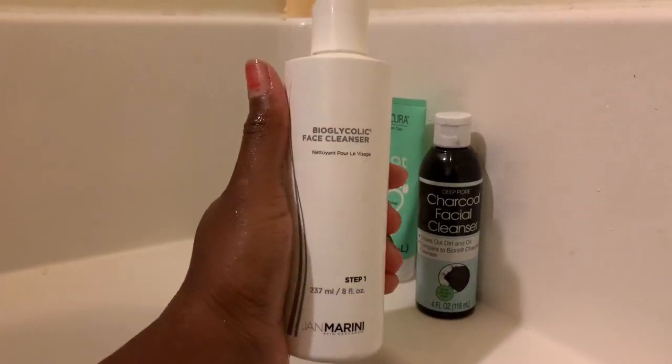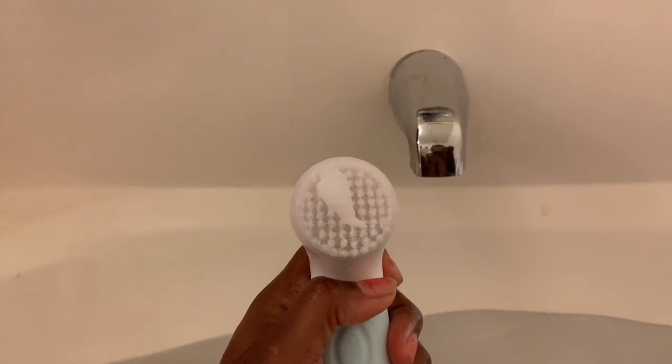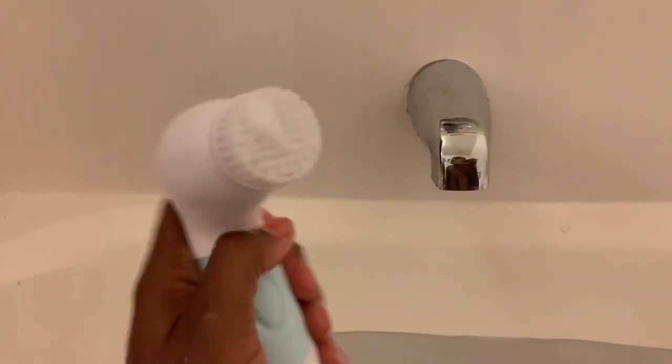I'm going to put some cleanser on my skin first and then put a little bit more on the actual brush itself, so I know I'm getting a really good cleanse. I put some on the actual facial cleansing brush as well. Now let's get to cleaning. Let me turn it on. It says go in a circular motion — oh, it really does feel like it cleanses the skin!